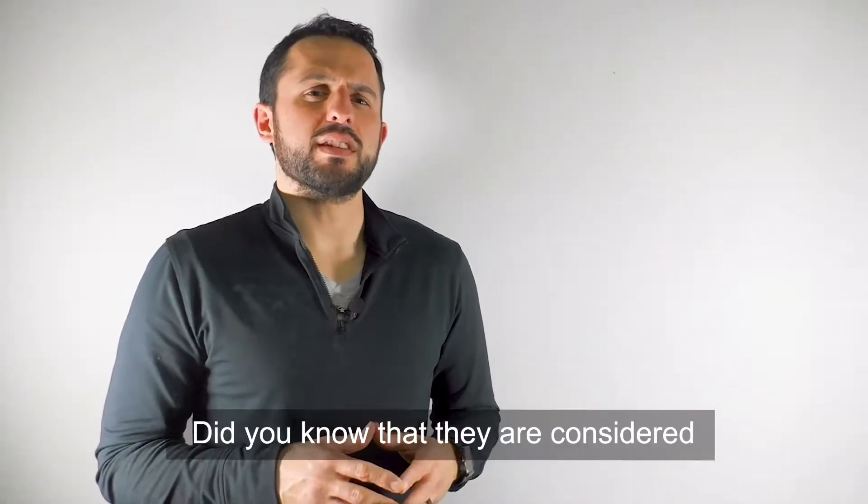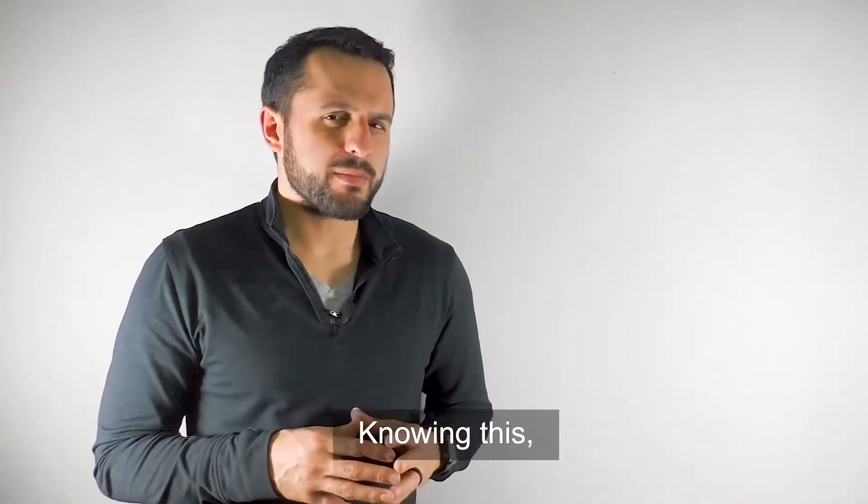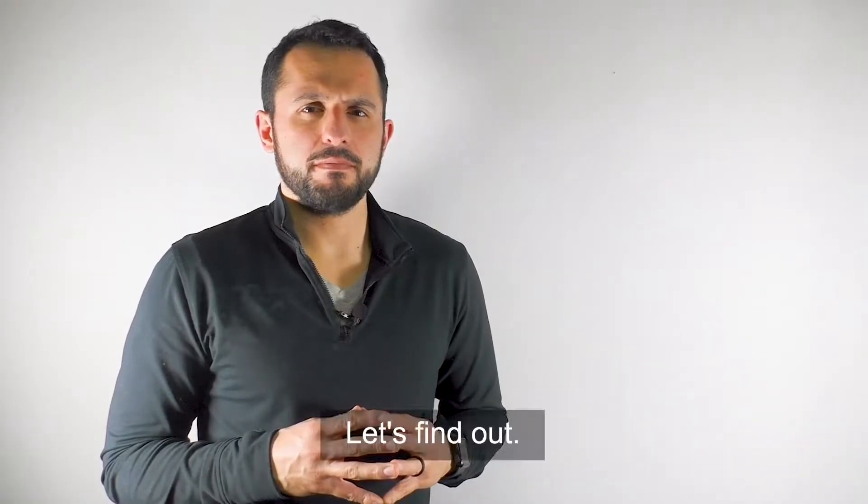Did you know that lithium iron phosphate batteries are considered much safer compared to other lithium-based batteries? Knowing this, what happens if we overcharge a lithium iron phosphate battery? Let's find out.